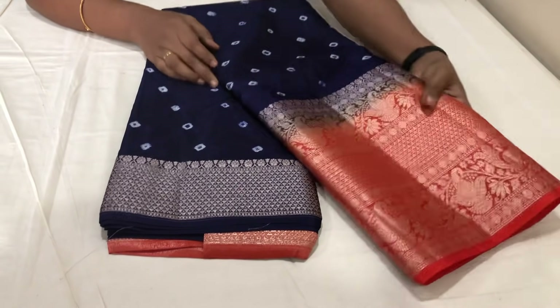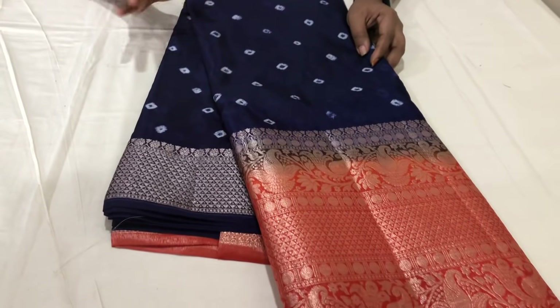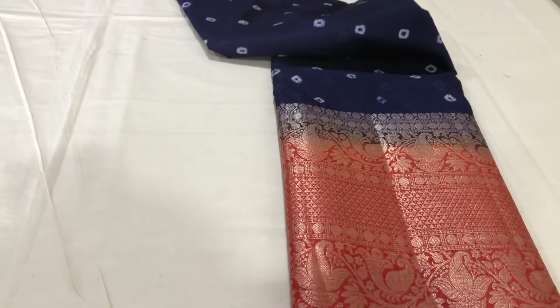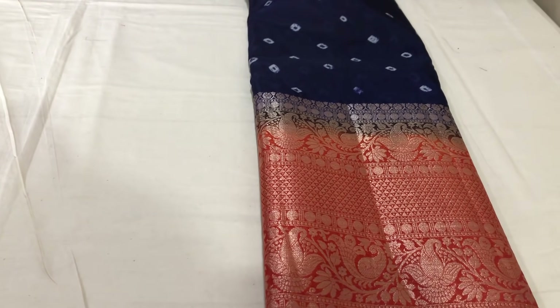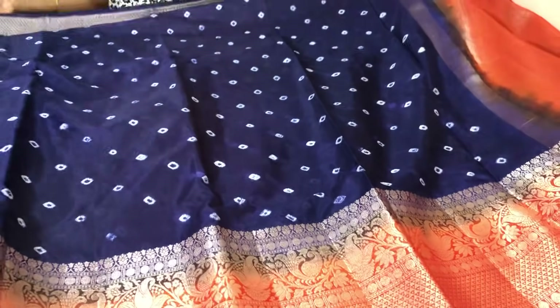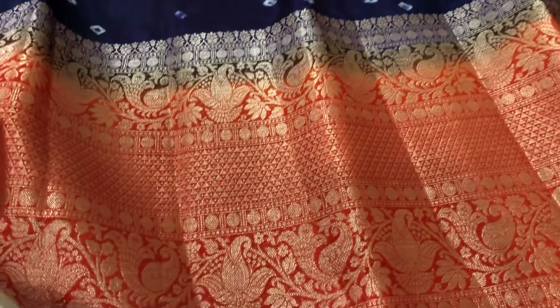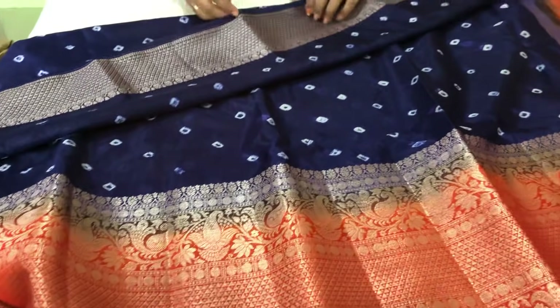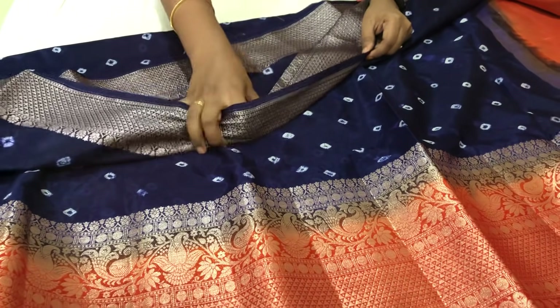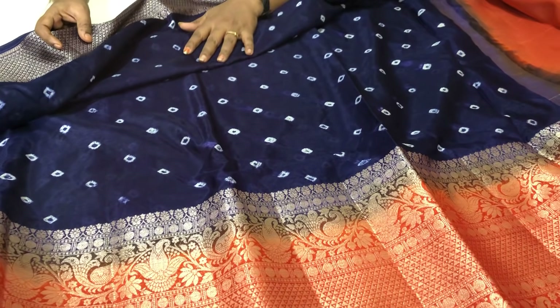This is an orange color with a big border. I have a mango bootie and a jersey. It also has a silver jersey. It is a bit soft all over, very lightweight, and it is hand wash.